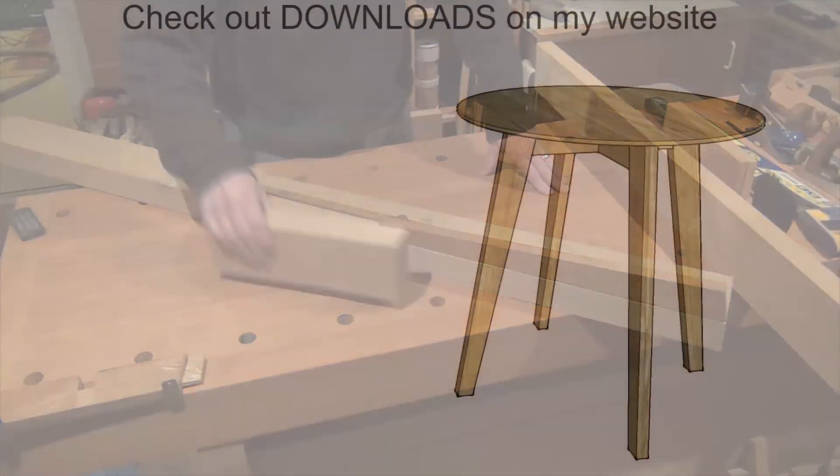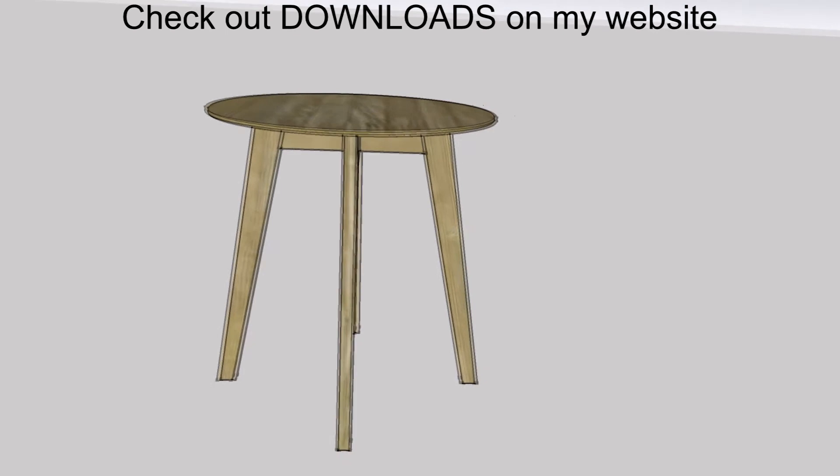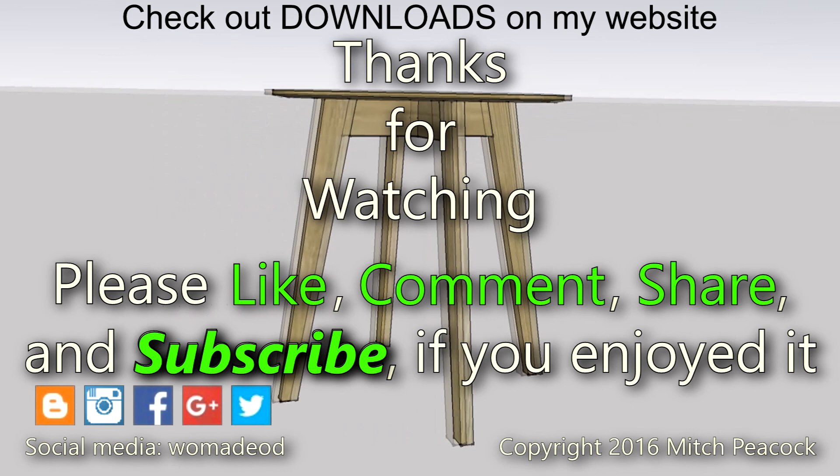Meanwhile a SketchUp model is available free of charge on my website, so you can take off measurements and get your timber ready for next time. Please take a moment to like, comment and subscribe, and follow me on social media for extra photos and videos from the workshop. Cheerio.